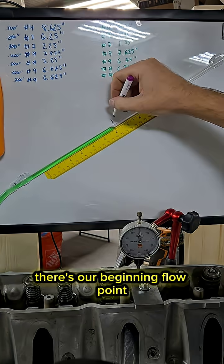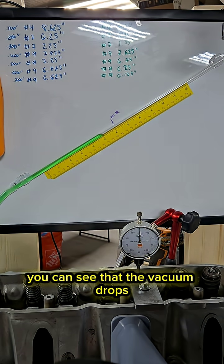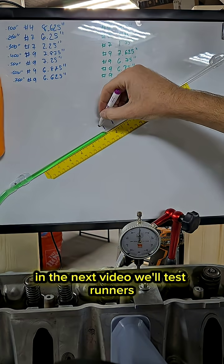Now let's test a runner and see how that affects flow. There's our beginning flow point, and now with the runner on you can see that the vacuum drops, which means we're gaining flow. In the next video we'll test runners.